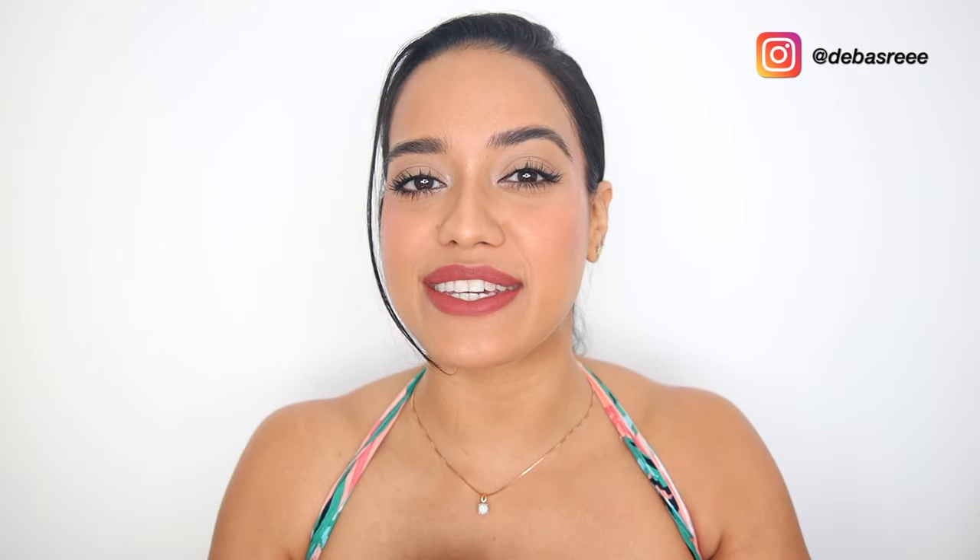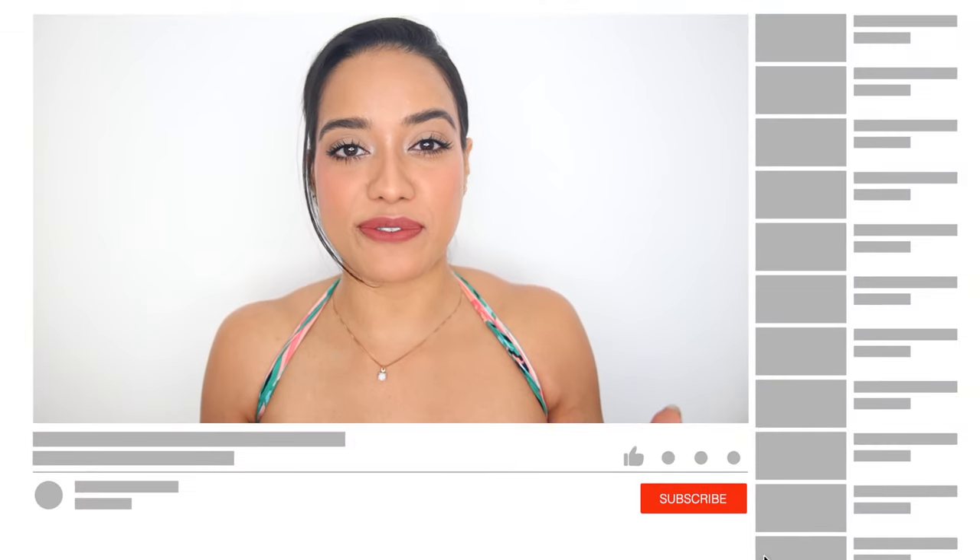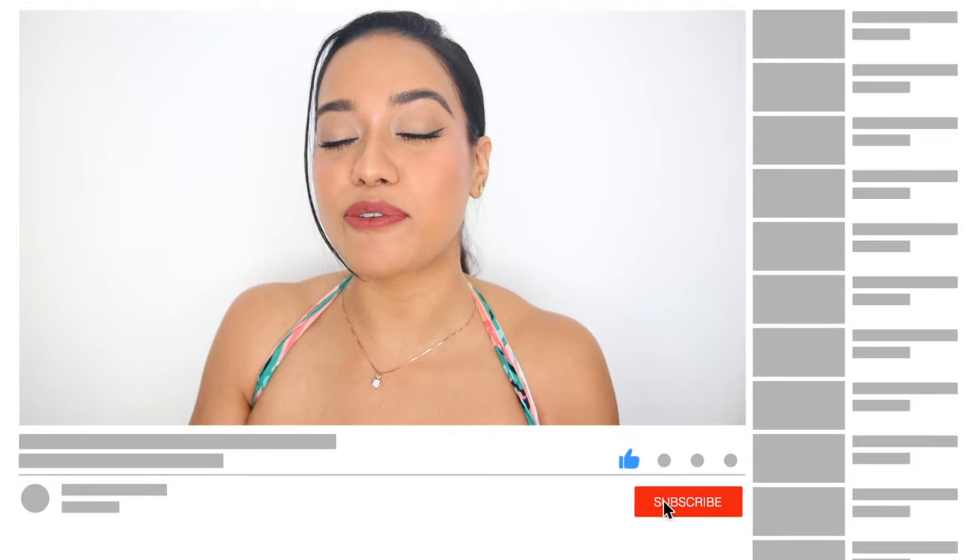And this is the clean makeup look all done! If you want to recreate this look and end up using any of the tips and tricks, please tag me in your stories — I would love to see your recreations. Please don't forget to subscribe to my channel for more videos like this. I will see you in my next one. Bye!